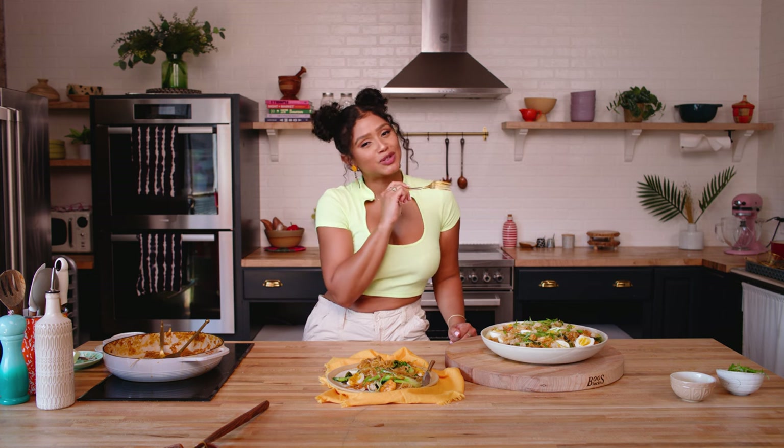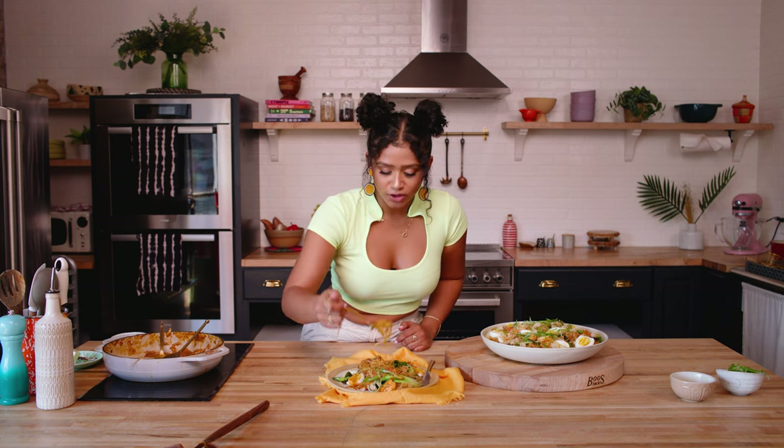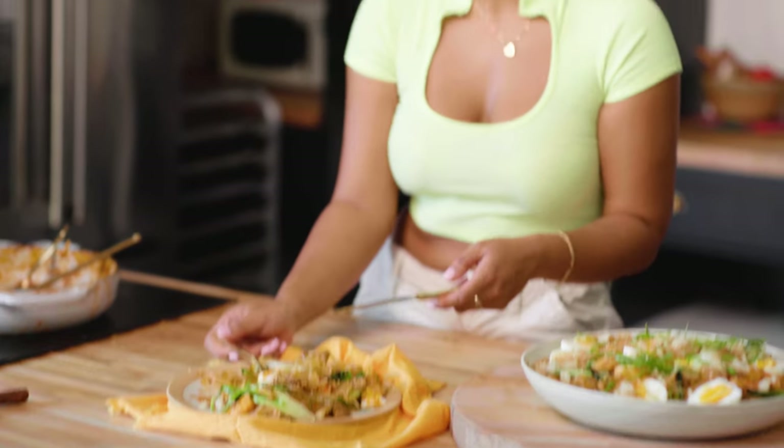Thank you guys so much for tuning in to an episode of Cooking with Tea. And until next time, peace, love, and blessings. This is so good, guys — you guys got to get into this. You guys have to take some of this home. There's nothing about being Filipino and Black — I don't know what the proper portion is. Like, I be cooking for the whole game. Y'all better help me eat this palabok.